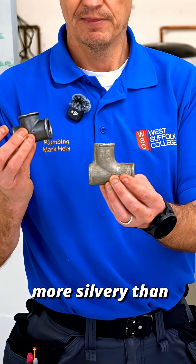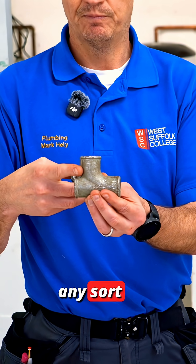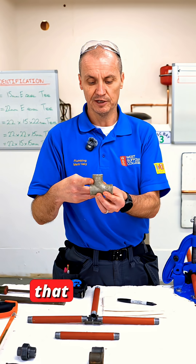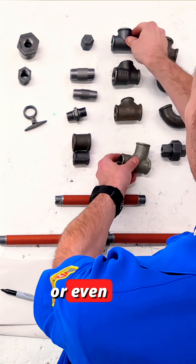This one's more silvery than the other because it's been galvanised. For any sort of potable water or wholesome water that you're using, you would always try and fit the galvanised T pieces, elbows, or even pipe.